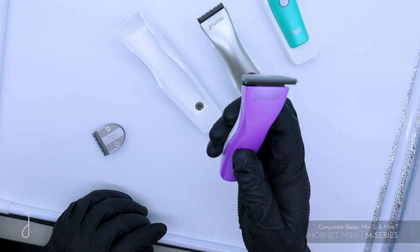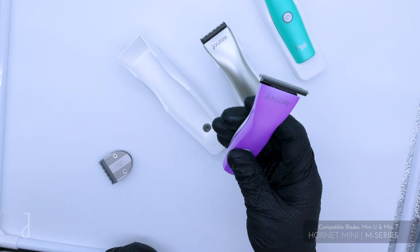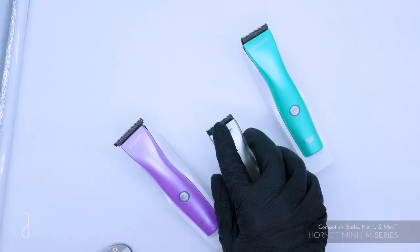It has three hours of runtime, but if you end up using all the battery, you can use it as a corded clipper as well. You can plug the cord in — it will continue to operate and charge at the same time.